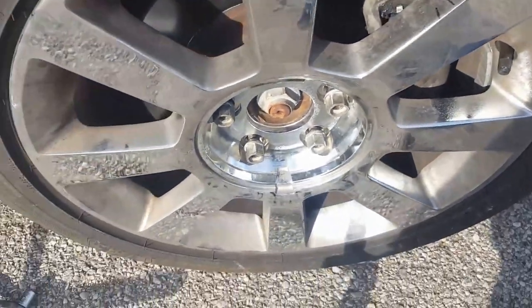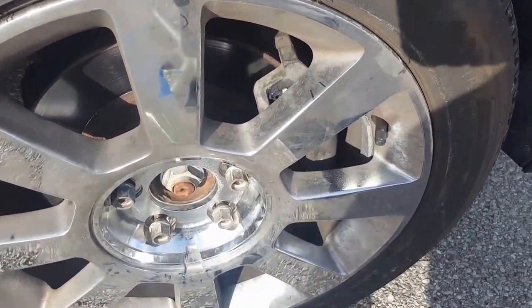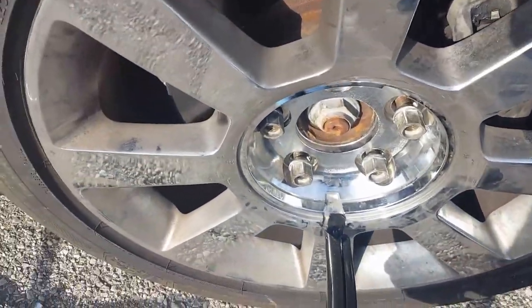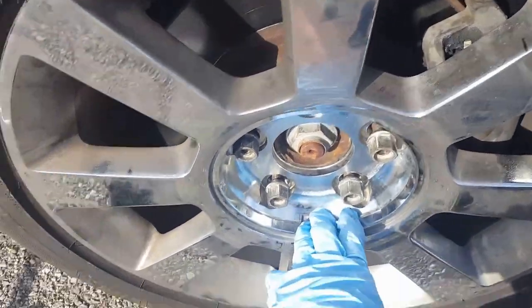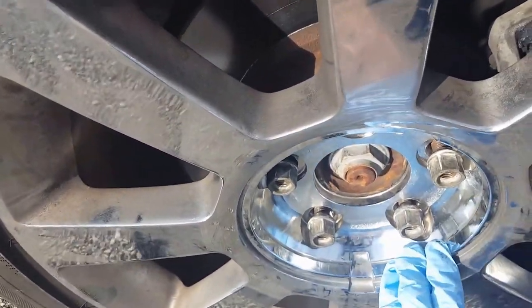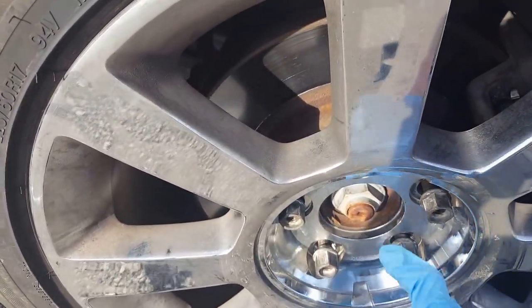You can use a flathead screwdriver or the little pry tool that comes with the jack. Just go right where the lip is and try to pry the cover off gently. You want to be careful because the cover is fragile and it will break. After you get the cover off, go ahead and break the lug bolts loose.